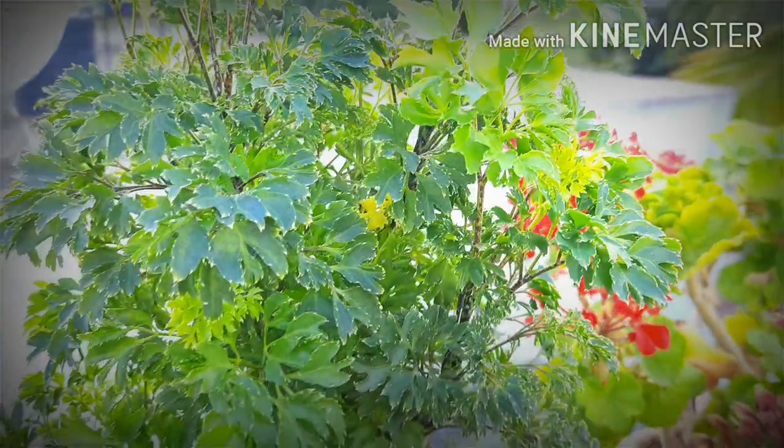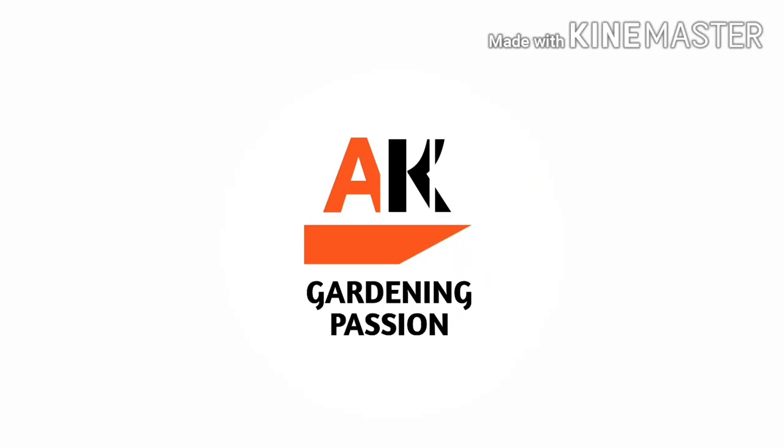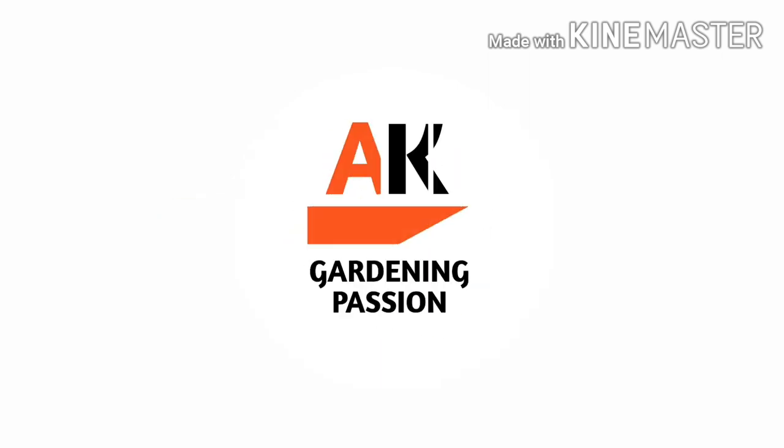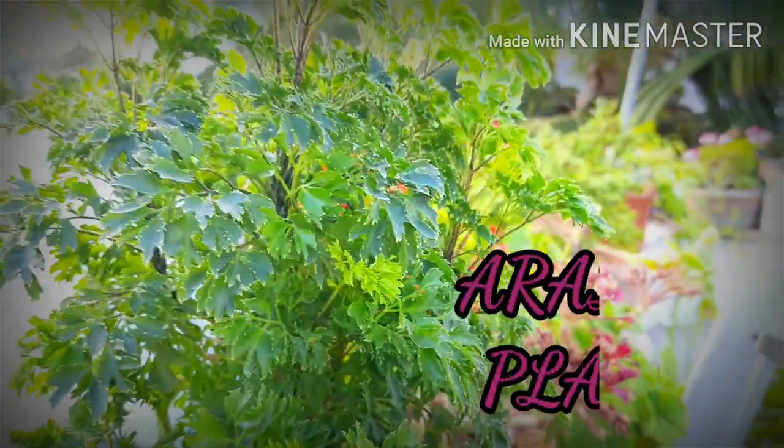Hello friends, welcoming you to the channel NK Gardening Passion. Subscribe the channel and hit the bell icon if you haven't yet. Today's video is on the Aurelia plant.